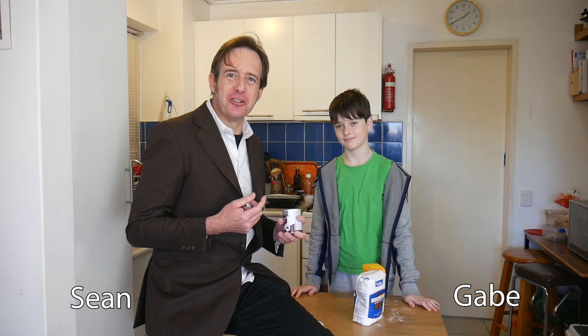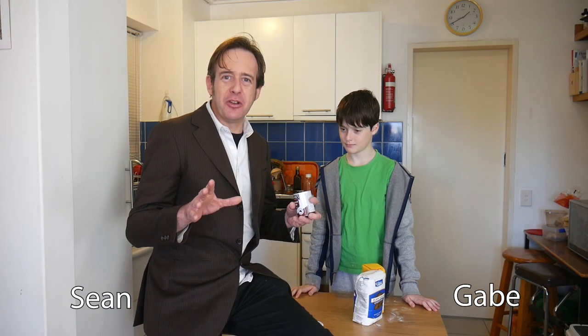Hi, I'm Gabe. And I'm Sean. And we're going to make some dough that can be used in electrical circuits.